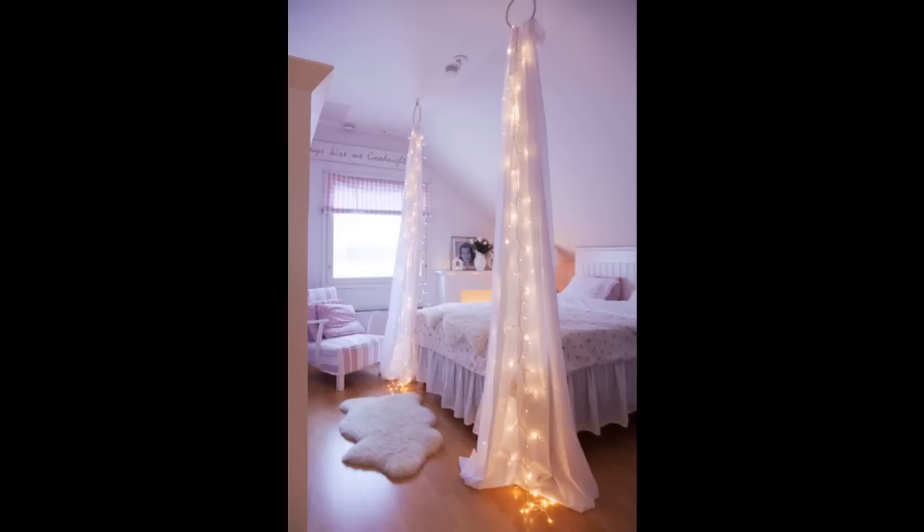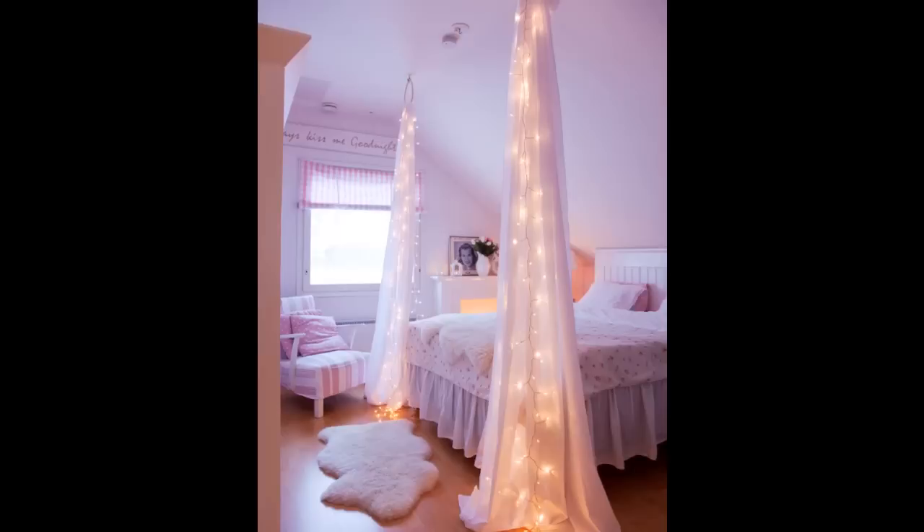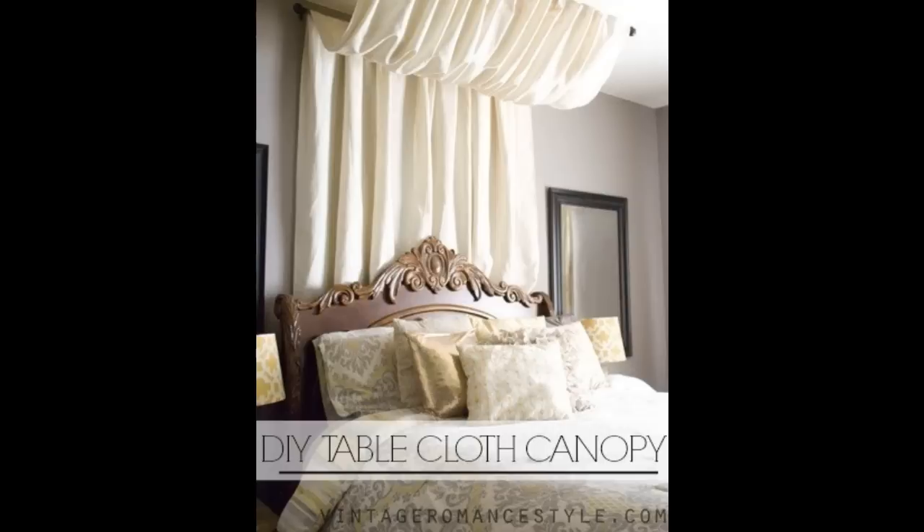Or thread sheer fabric and string lights through two smaller hoops for instant coziness. This sections off your bed without sacrificing your space.